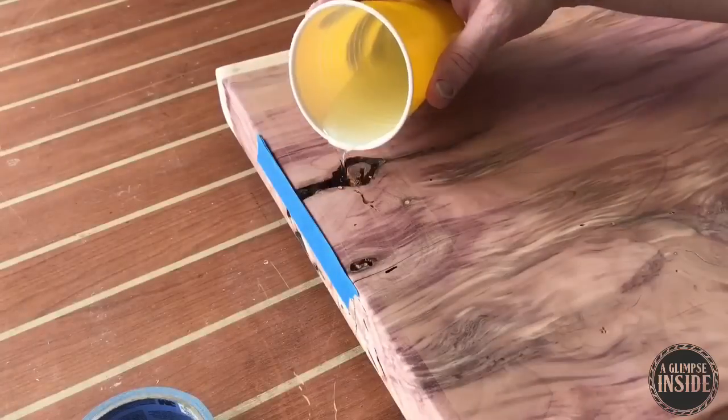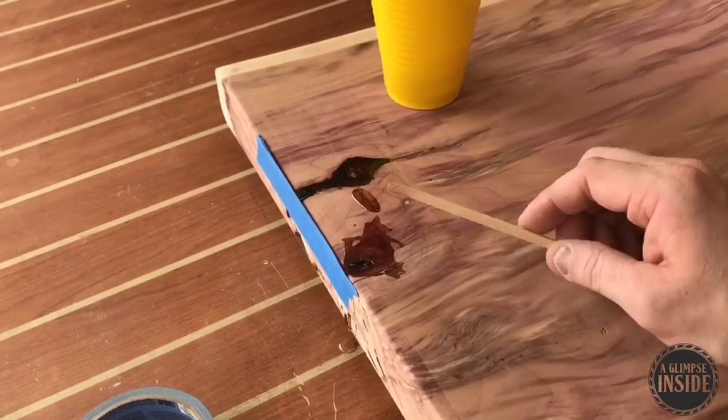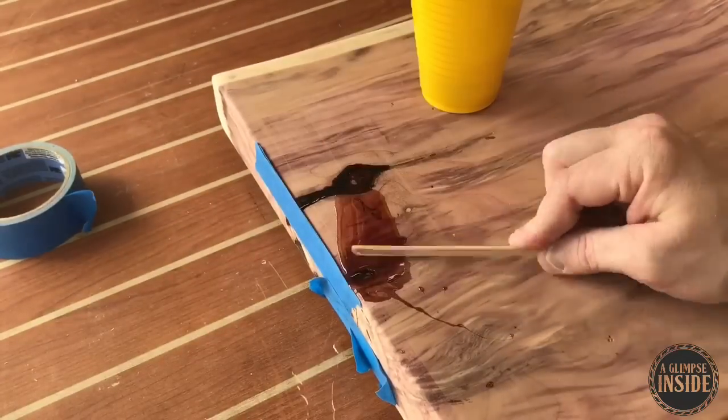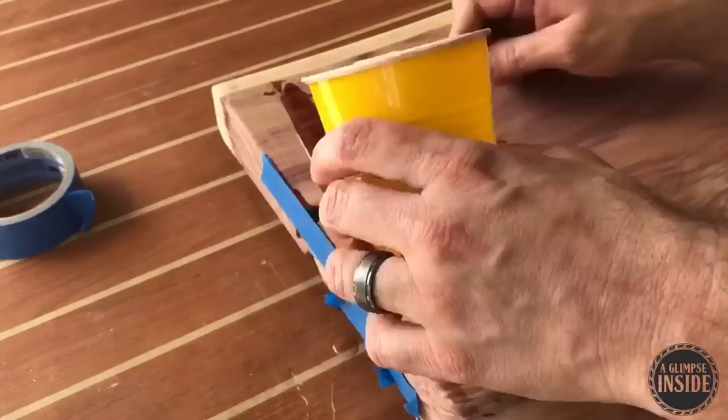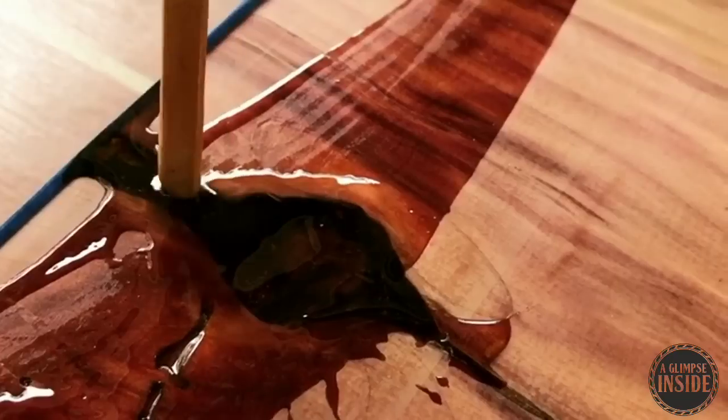It's the next day. The epoxy has had time to cure on the bottom, I've re-taped a few areas, and now I'm going to pour some more epoxy to do the top of the table. This can be a little tedious because you have to wait a day, let it cure, and wait again — but it's all worth it in the end because it produces such a beautiful result that you really can't get any other way.